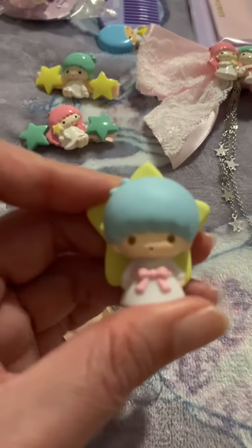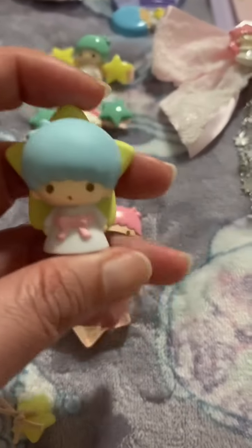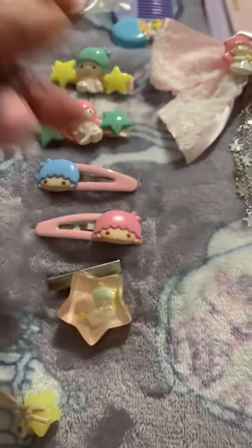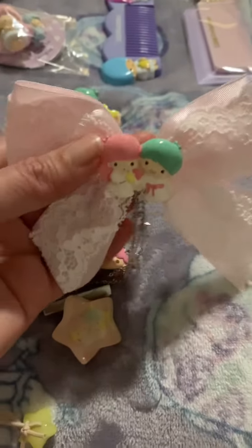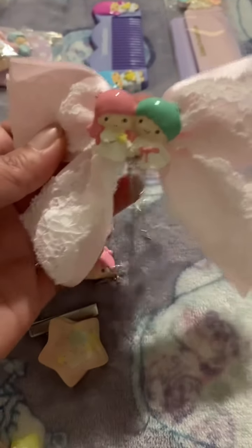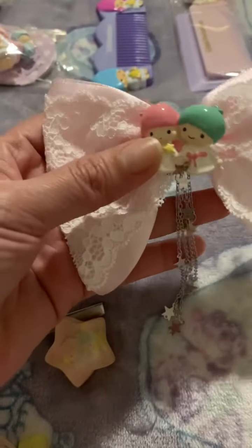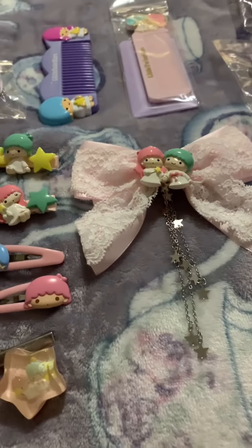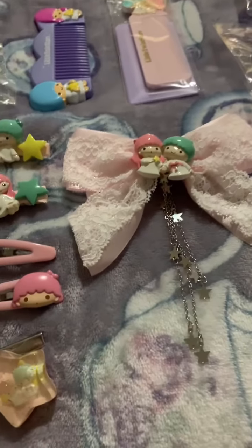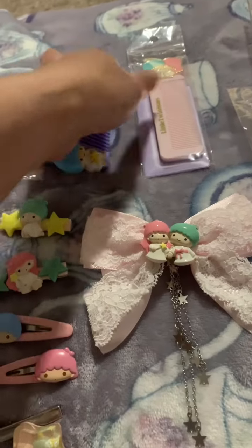I like Kiki. And then I have this ribbon lace hair clip — I used this today, so nice. My co-worker asked me if she could have it and I said no because it's my collection, but I'm gonna give her another hair clip for her daughter.